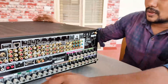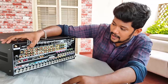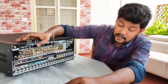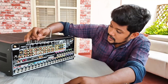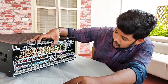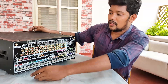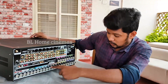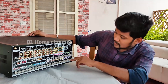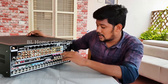Now we have the inputs: cable, satellite, DVD inputs, and game inputs. There are also pre-outs — front, left, and surround pre-outs — along with music channels. There are multiple wide channels; there are 4 wide channels, which you can assign as front-wide.